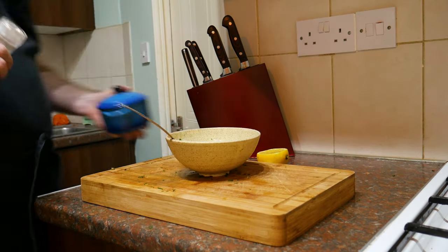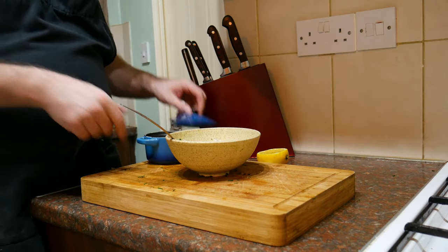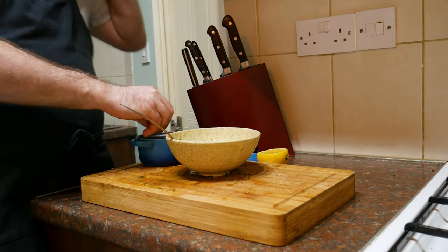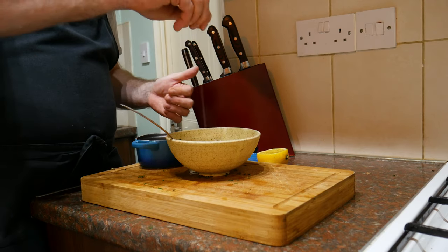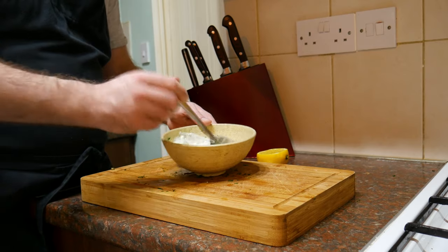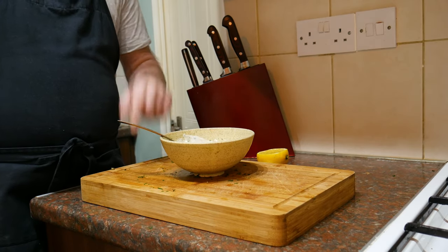Let's mix it up. It does need a little bit of seasoning, so I'm going to add some pepper and just a pinch of salt. Be careful with the salt because depending on the brand of mayonnaise you use will kind of determine how much salt you need, as some brands are saltier than others. I'm going to cover this with cling film and pop it in the fridge whilst we concentrate on the fish.